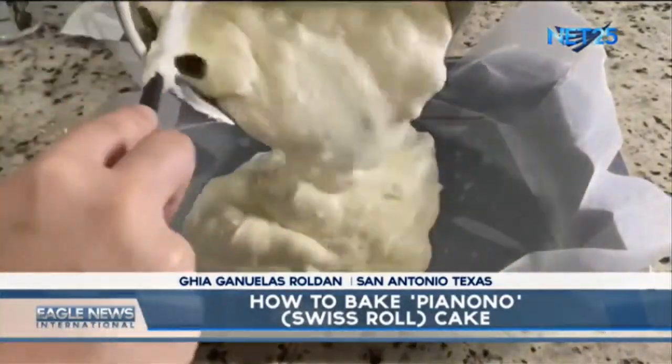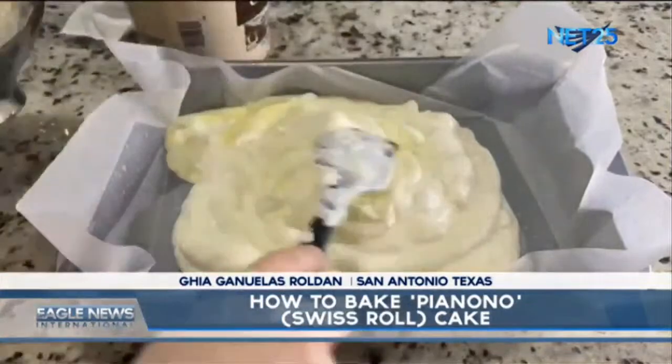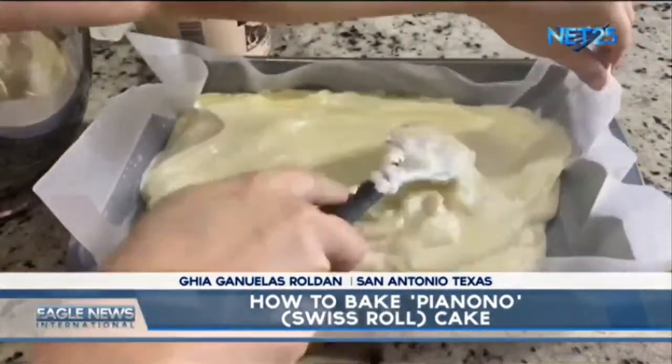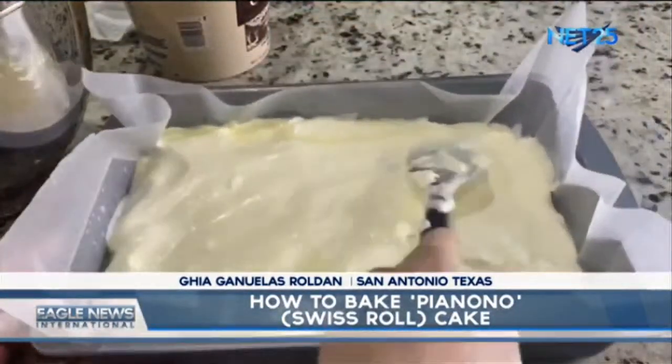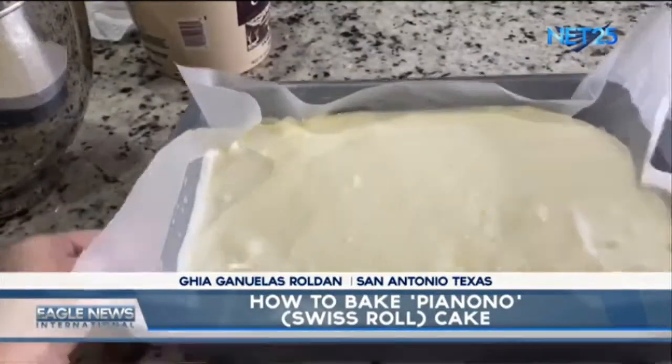Let's put the mixture to the cake pan. Pre-heat the oven for 350 degrees Fahrenheit and bake the cake between 12 to 15 minutes.